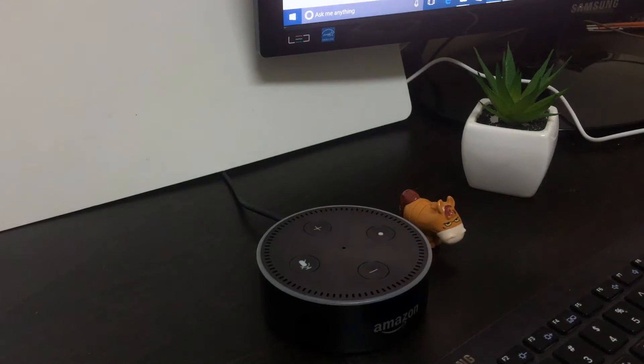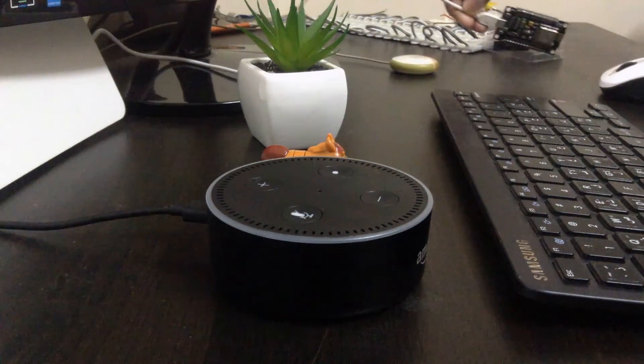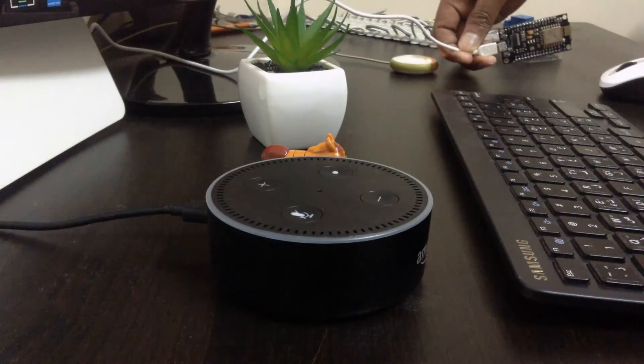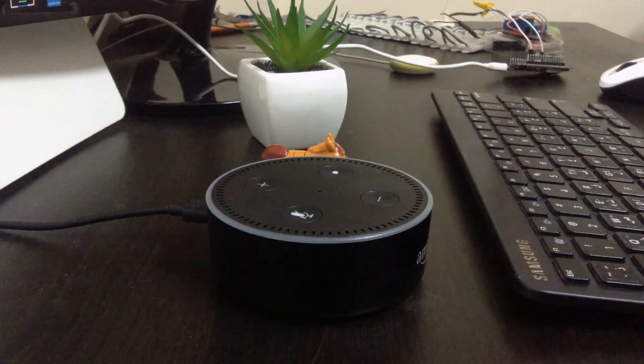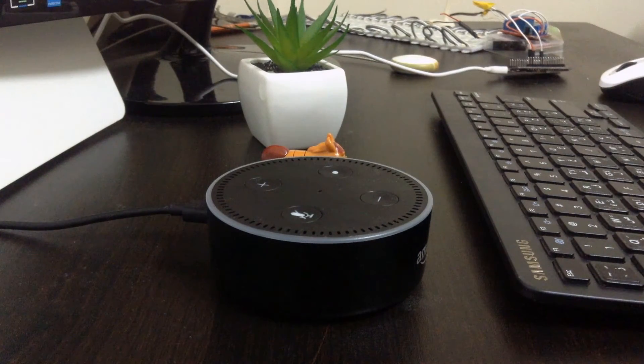I am using this device to control things like lights in my home. I don't have any smart devices, but I have here — if you can see in the camera — this is a NodeMCU connected to a relay, and the relay is connected to a light.